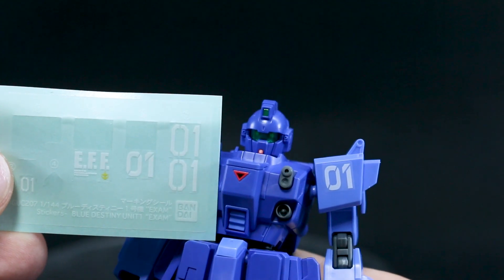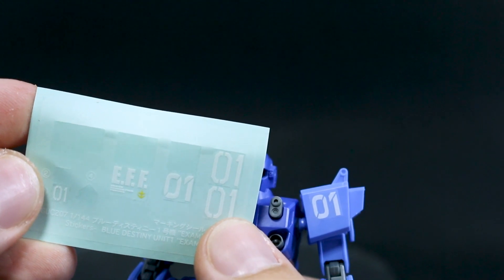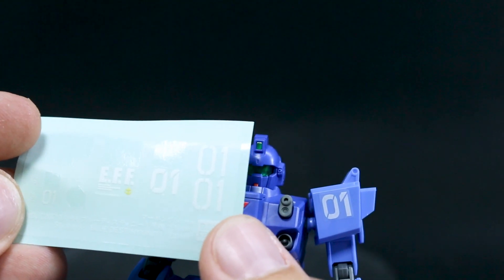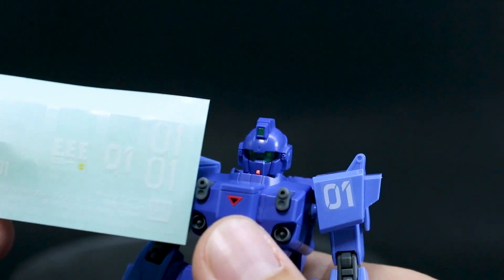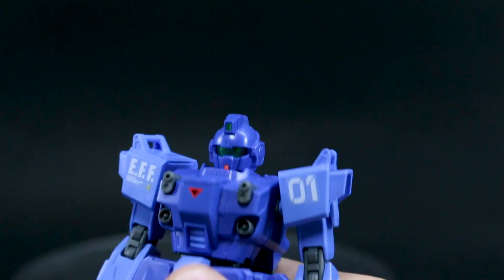You actually have an option for the number '0-1' — there are two different styles, this one and a longer thinner one. I'm guessing one is more accurate to the game version and one is the manga version, similarly to how we have two different heads — one is the game version and one is the manga version.